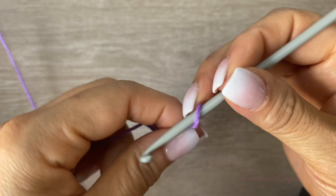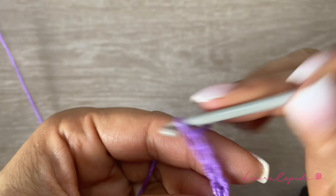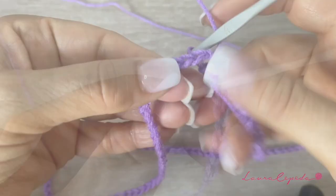With one thread and with our hook, we will start making chains. Try to make these chains a little bit loose. If you crochet tight, I suggest that you use the hook of number 4. We are going to make 128 chains. At the end of the 128 chains, we are going to close in a circle.